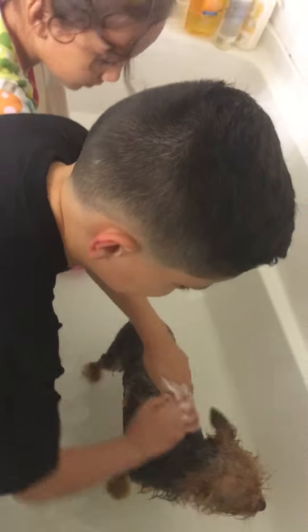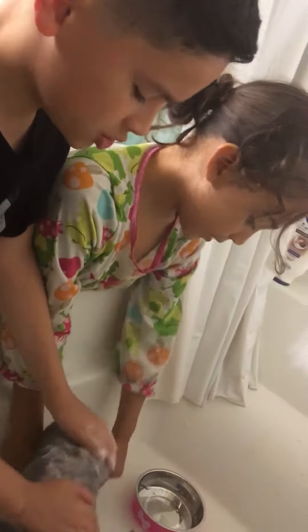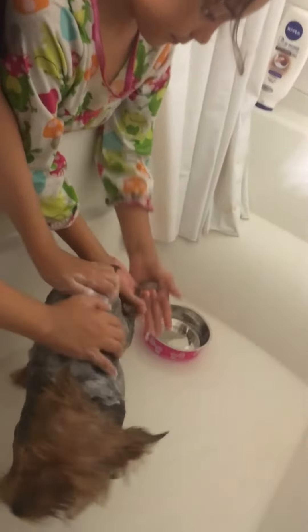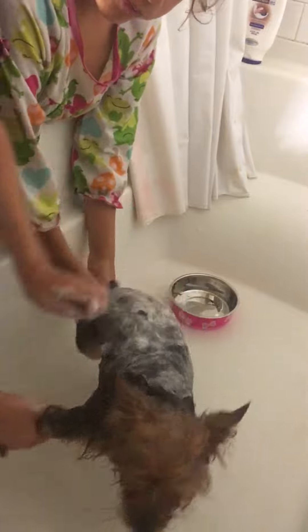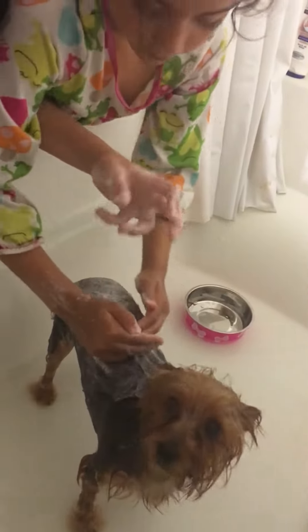Her whole coat needs to be covered with shampoo — her pores, every single part, even the body, even the bottom, because the bottom gets the most dirty. And don't forget the feet — even the feet. I'm sorry Ariel, but you have to do this. Use full strength; don't go weak or it won't clean.